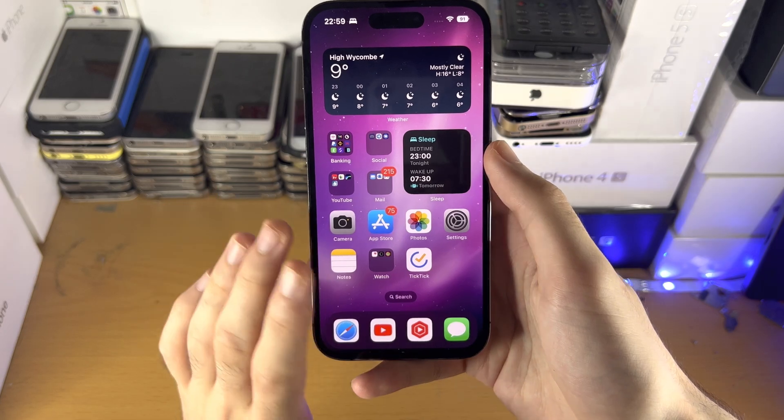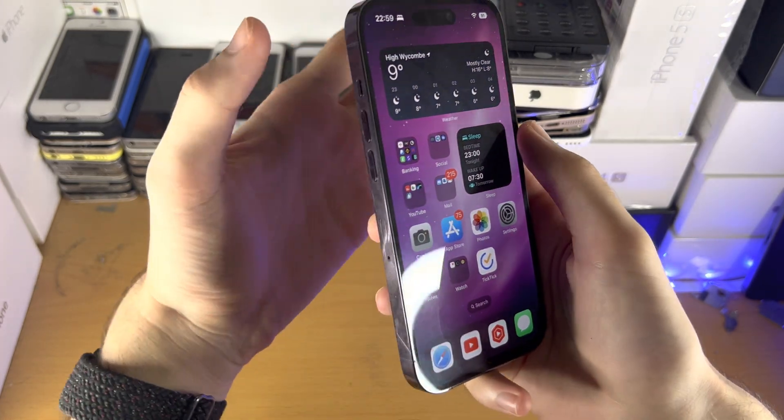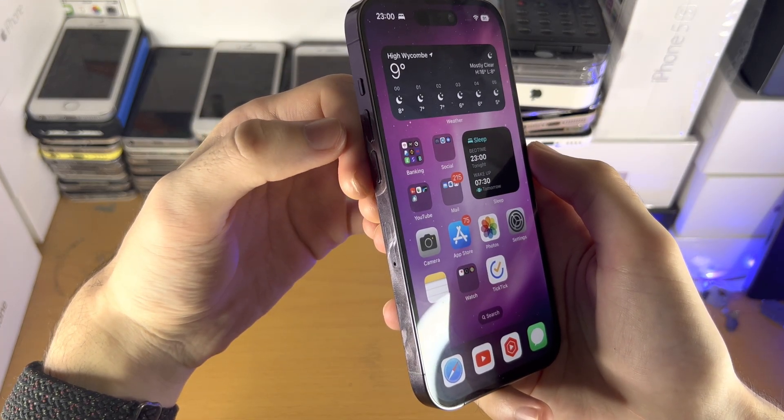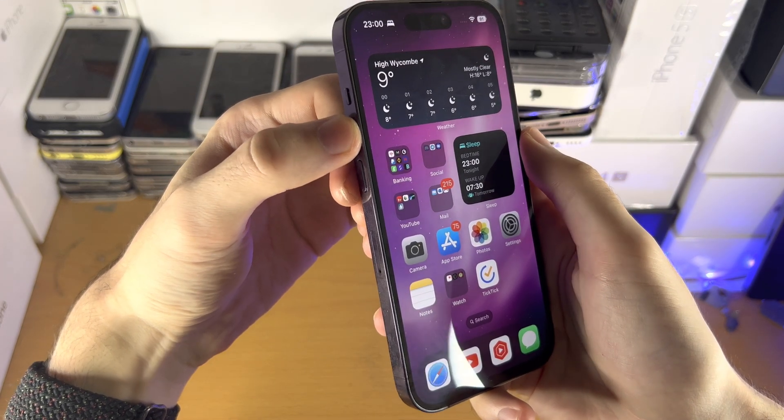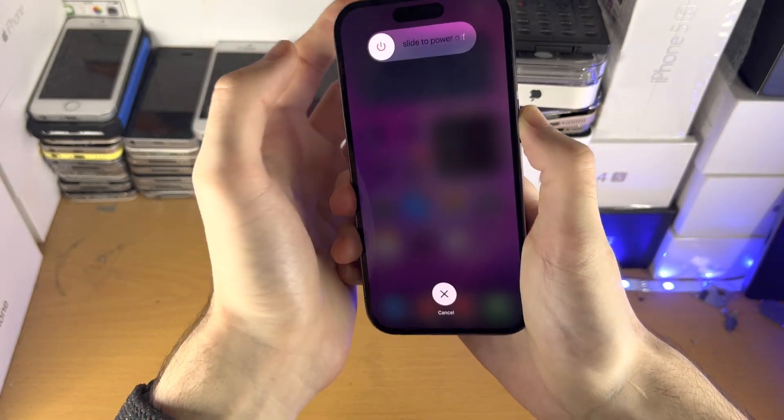Let's do this together. Pause the video, get your iPhone 14 Pro, and then we're going to go in 3, 2, 1 — click release volume up, click release volume down, click and hold the power button, and keep it held down.